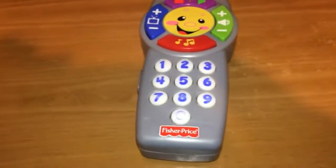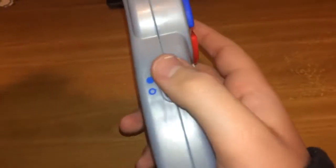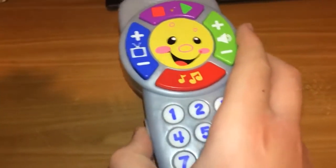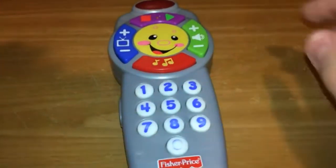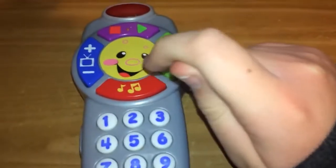Today we're gonna have a look at the Fisher-Price learning remote. You turn it on and it talks. It's already on, but when you turn it on it normally makes a sound and it lights up. It has this button which plays a little tune — four different tunes actually.